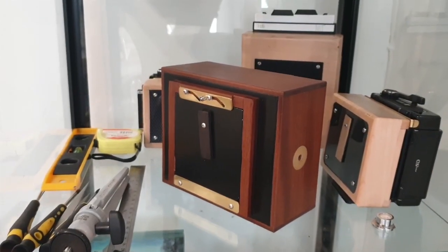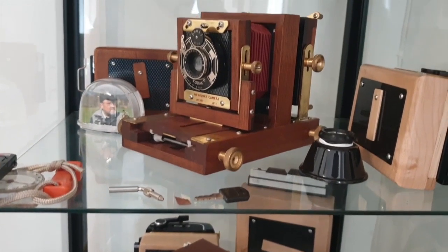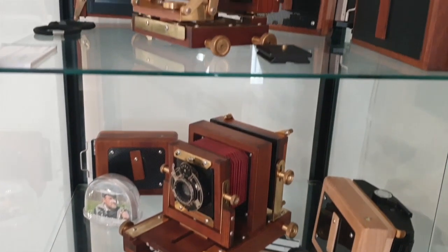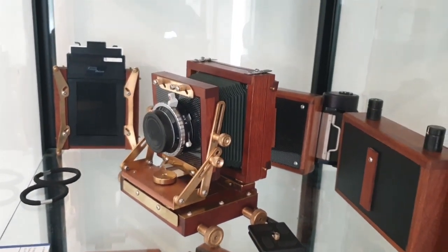Here is just a small assortment of Jim's other cameras that are handmade. All absolutely beautiful — they really are works of art.